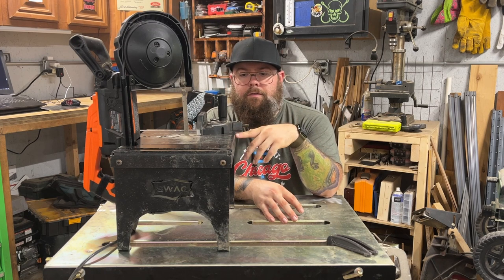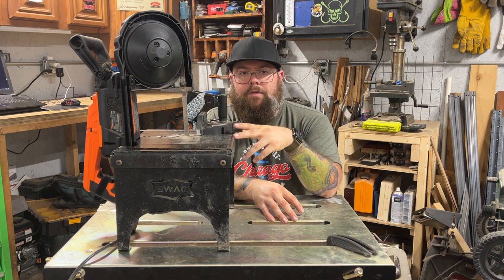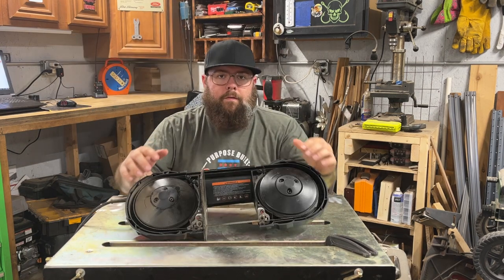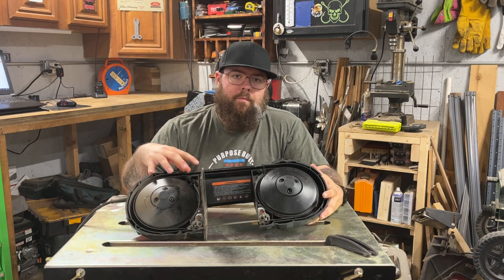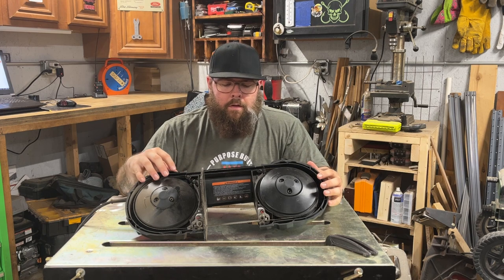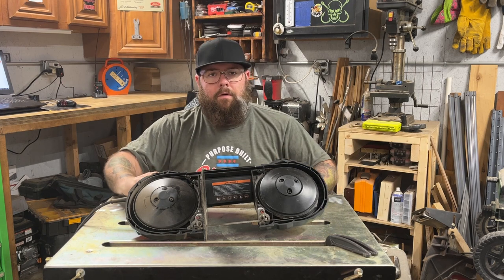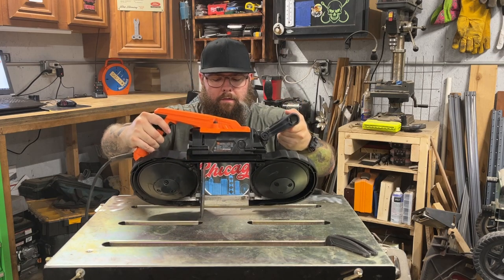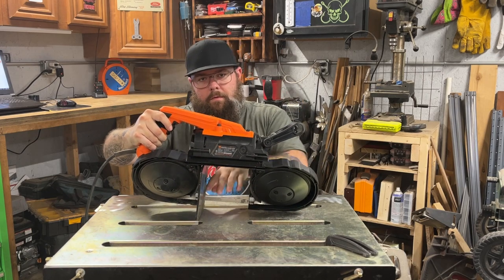We'll take a closer look and go over some of the pros and cons of portable band saws, both with and without tables. The first thing I want to cover is what a portable band saw does by itself with no other accessories added — really all it's going to be good for is hand-holding the saw and cutting something lengthwise through this area.